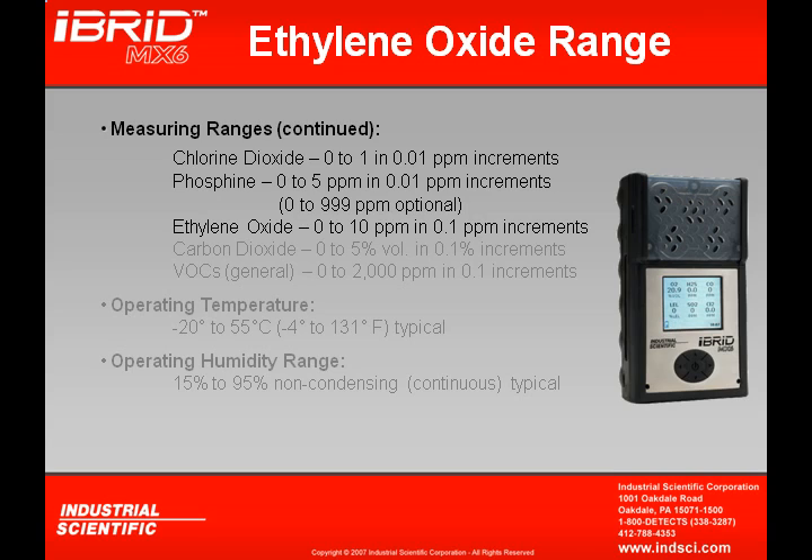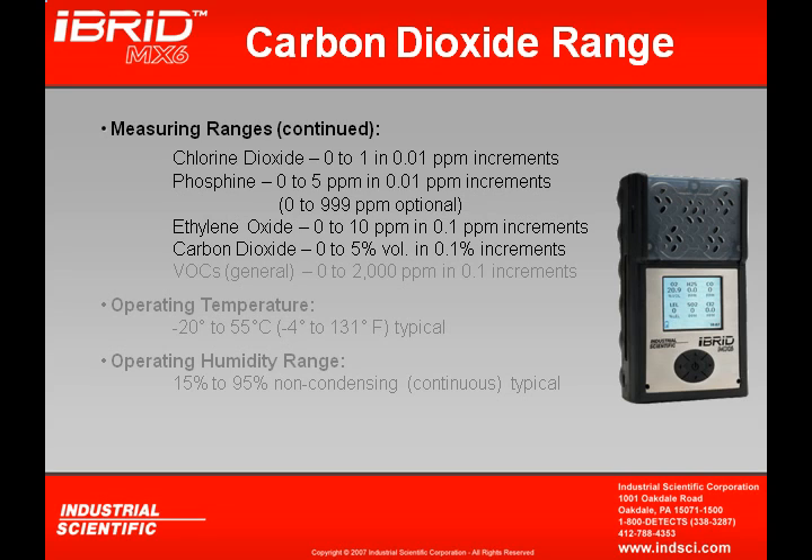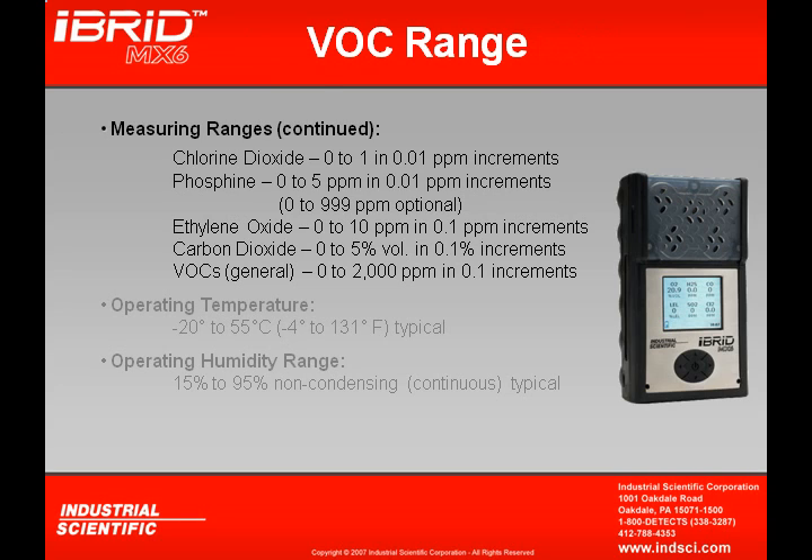Ethylene oxide reads in 0.1 ppm increments and has a measuring range of up to 10 ppm. A carbon dioxide sensor reads in 0.1% increments and can read up to 5% by volume. For detection of VOCs using the PID sensor, it reads in 0.1 ppm increments and can read up to 2,000 ppm.